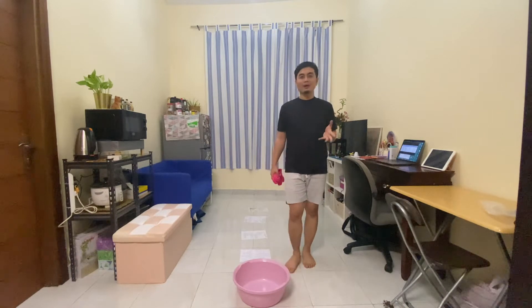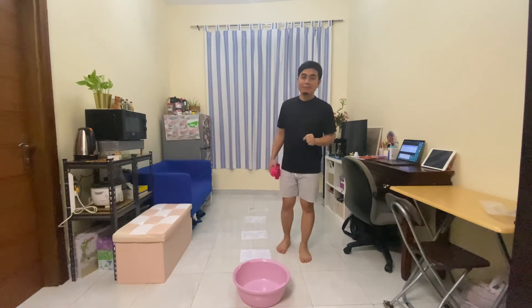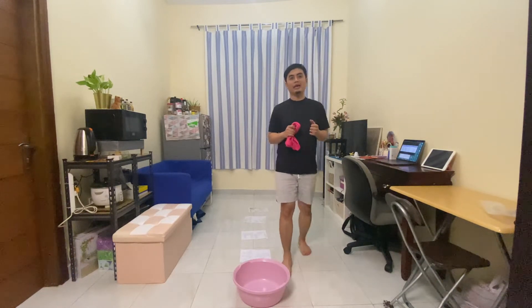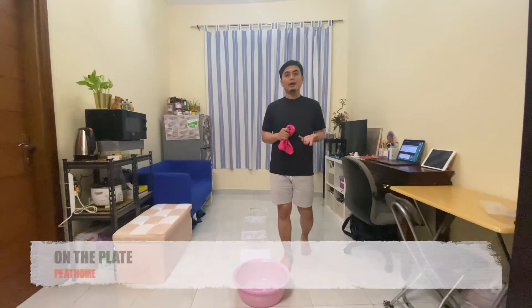Hi, how are you all doing? Welcome to PE at Home edition of this vlog. And for today, I'm gonna be teaching you another game, another PE challenge, and this is what we call 'On the Plate.'